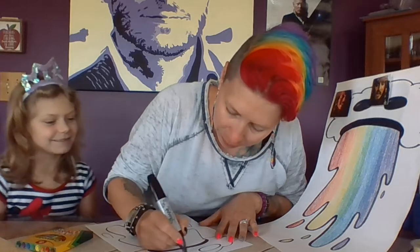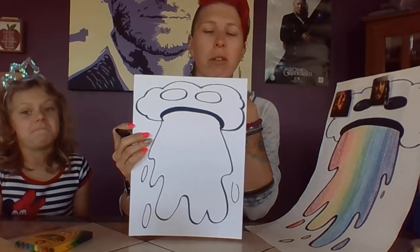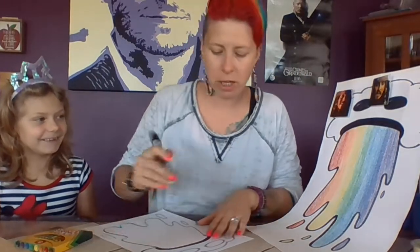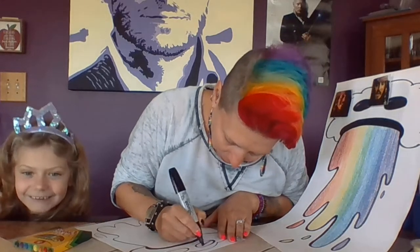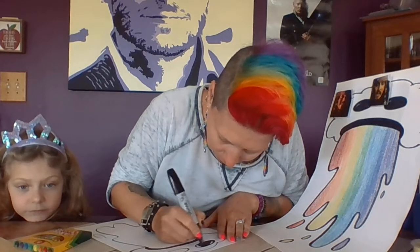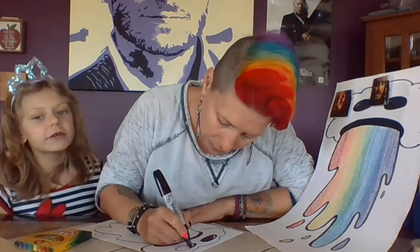I did the eyes so they were kind of laying down just because they fit better. Whatever your cloud looks like — if your eyes are going to stand up, that's fine. The eyes look a little creepy because they're not colored in yet. Then I leave a little bit of white space. Color them in — if you want to color your eyes differently than what I did, of course that is okay.